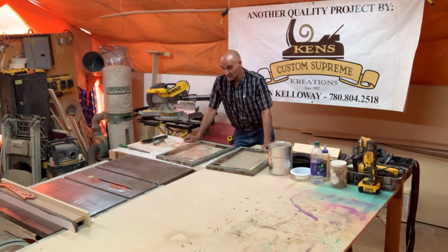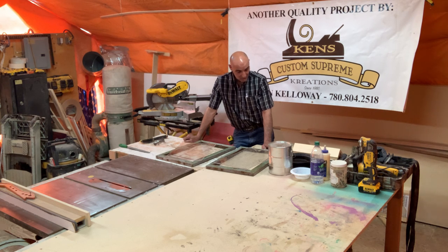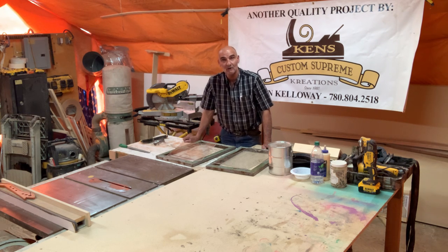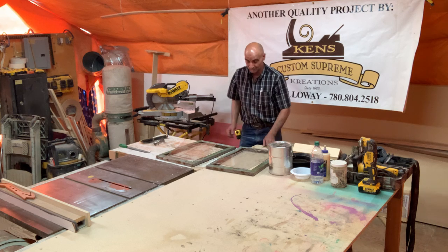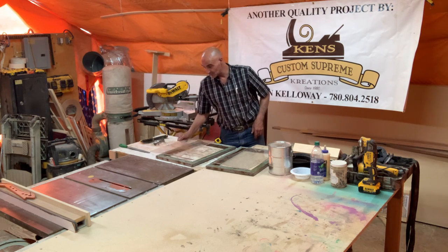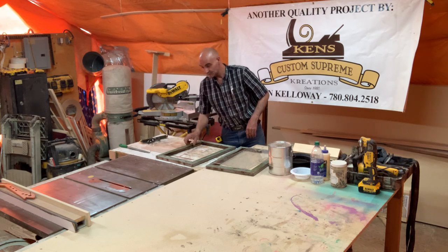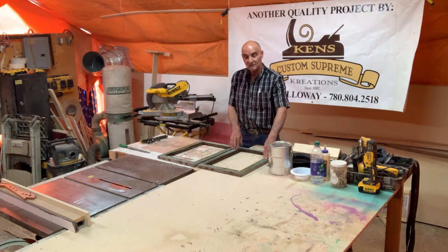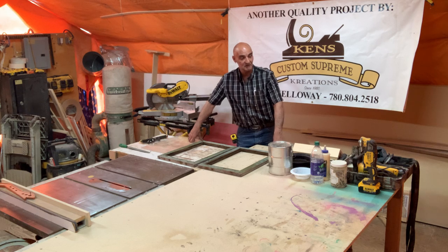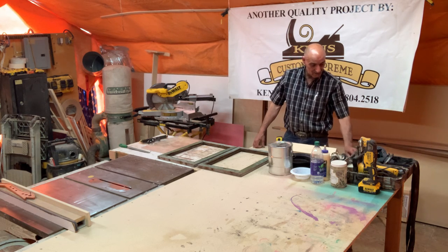Other than that, we'll be back. The next step is to make sure everything is good and we're going to clear coat the frames. I'm just going to use a satin finish — not a gloss — because we just want to seal it. We don't want any shine on it. So until then, thank you, I hope you enjoyed it so far. Stay safe and take care.